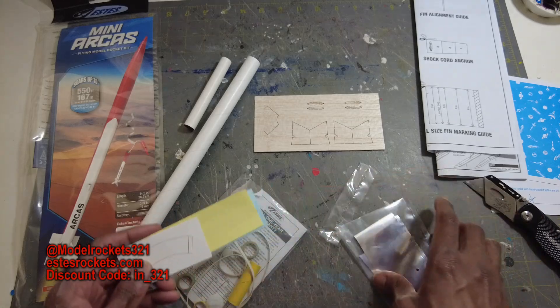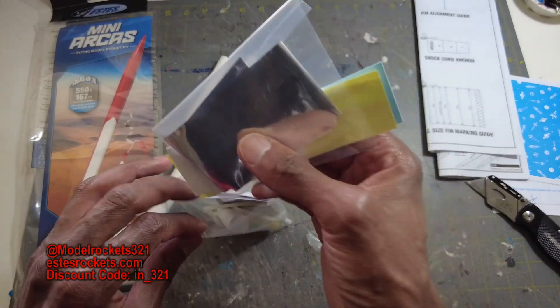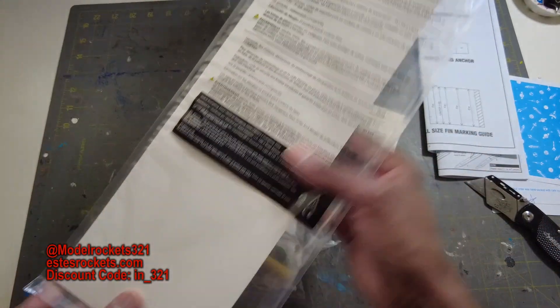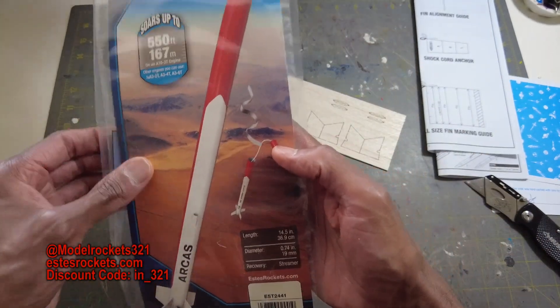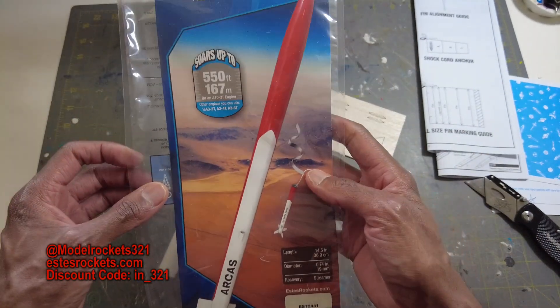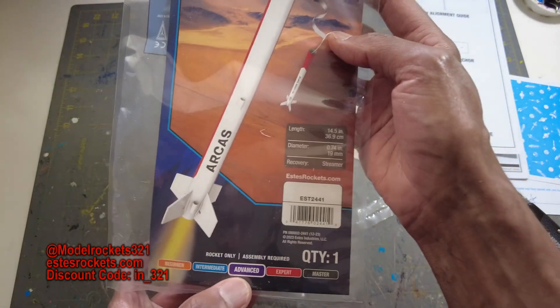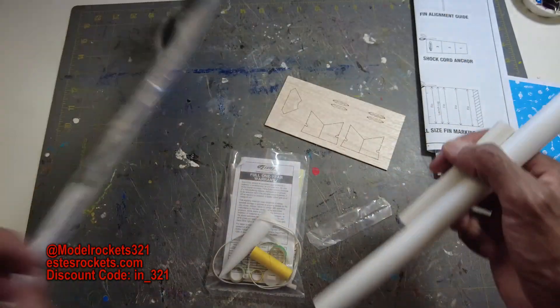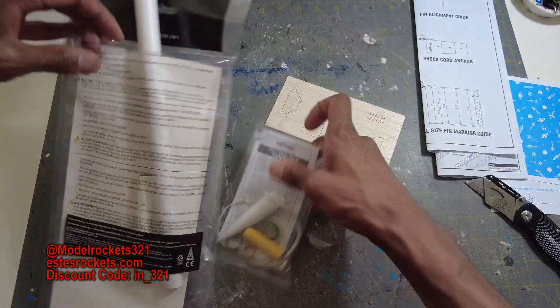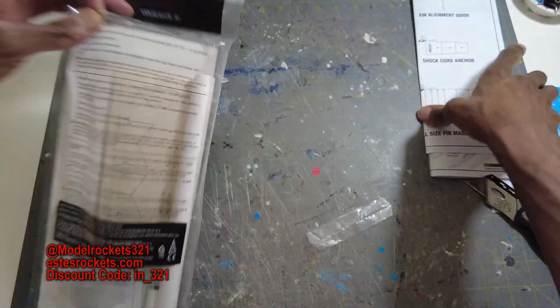This is a good rocket — flies on mini engines, a nice mini scale kit. Most of the time Estes has been doing them pretty big, but this is a good one. Nice desert artwork on the box. They have it in the advanced skill level category, but it'll be a fun build.